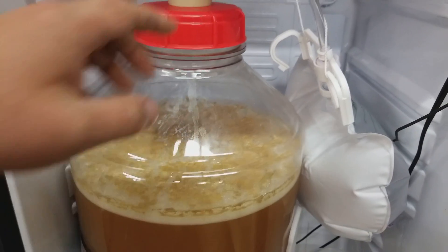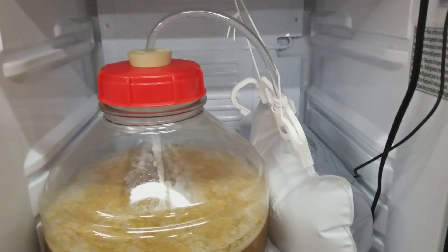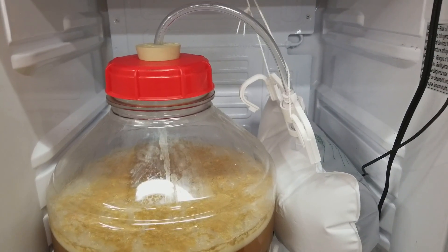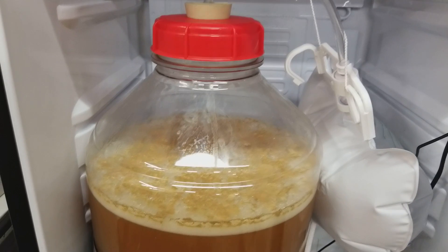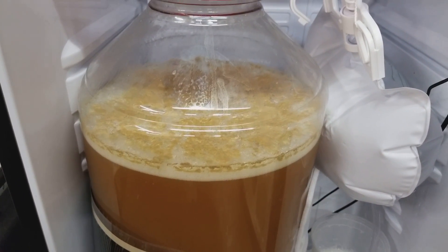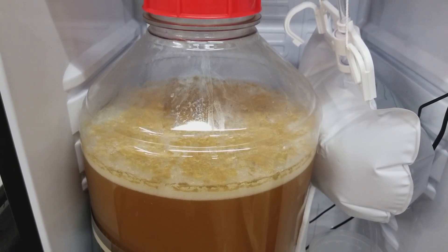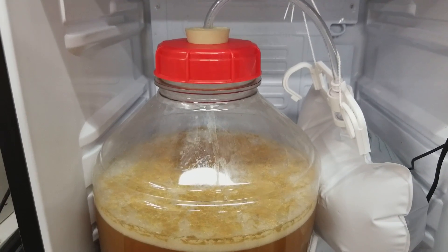Other people claim that if you use a long enough blow-off hose, the star san never quite gets all the way up there. But it wants to suck about a liter and a quarter back, give or take depending on the volume of your fermenter and the temperature change. I don't think you're going to have a long enough hose that will hold a little more than a liter without that star san getting sucked back in.